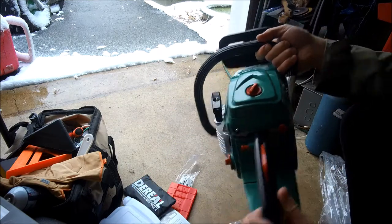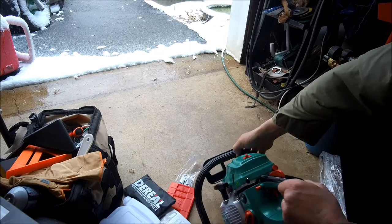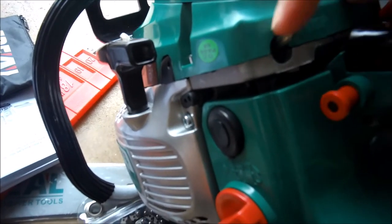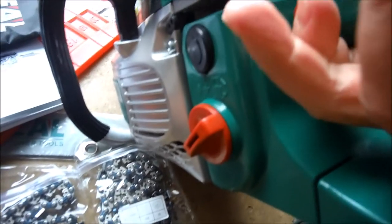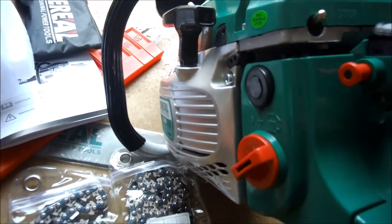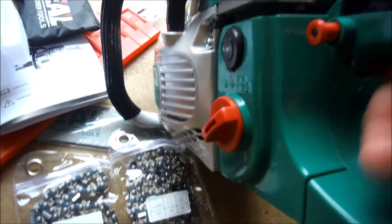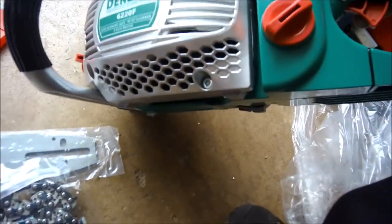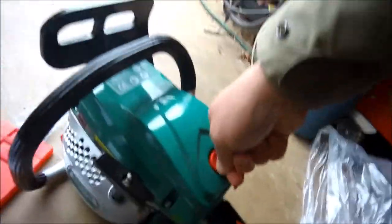There's the choke pull — kind of interesting. The stop switch is actually a toggle: run, then stop. You can lock it on, which means you can leave it running. Okay, interesting setup.